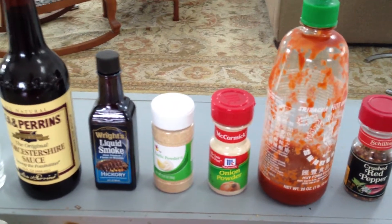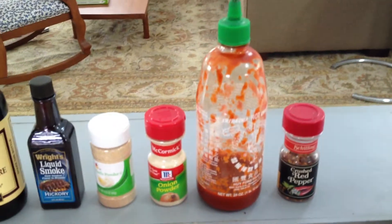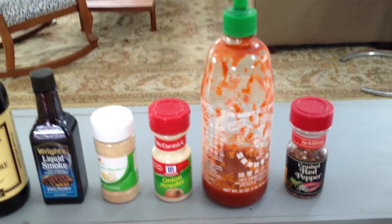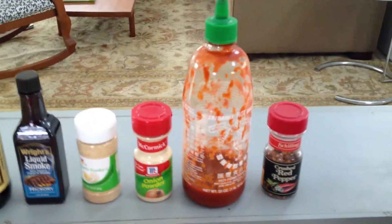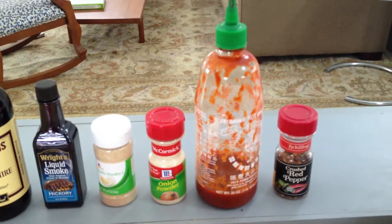Then we're going to add in a tablespoon of garlic powder, a tablespoon of onion powder, and a half tablespoon of cayenne pepper or some kind of spicy pepper or sauce — in my case, I'm using sriracha. We'll use the red pepper flakes for later, after we marinate it and put it in the oven.